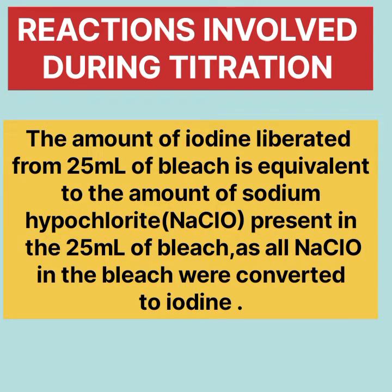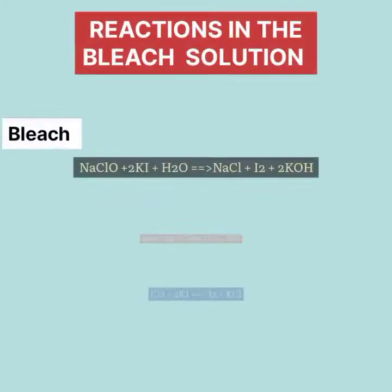This implies that the amount of iodine liberated from 25 ml of bleach is equivalent to the amount of sodium hypochlorite present in the 25 ml of the bleach, because all the sodium hypochlorite in the bleach was converted to iodine.